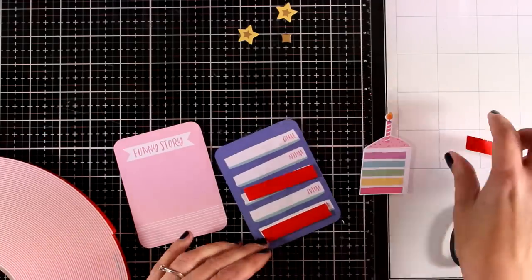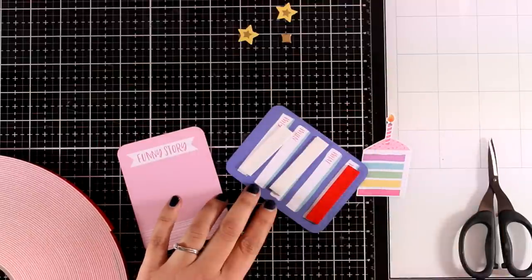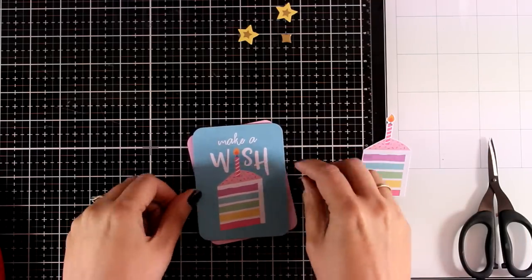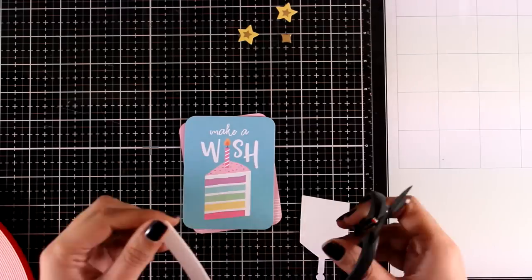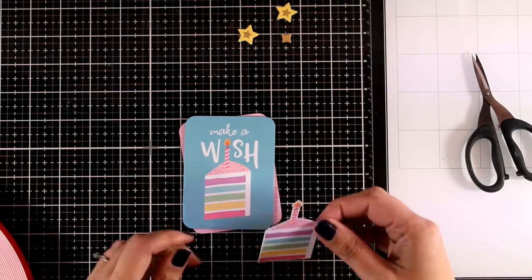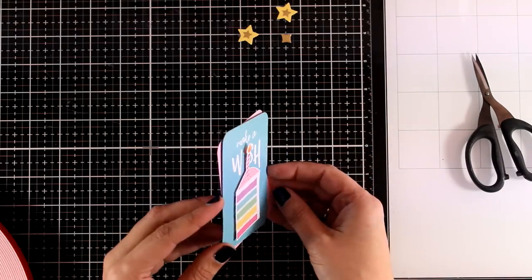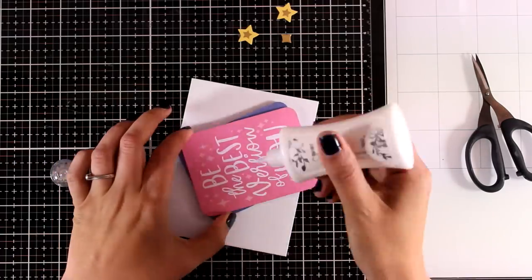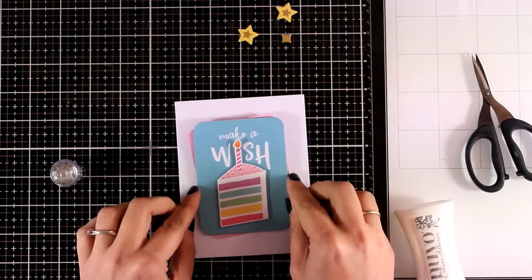Just like every month, the cards are going to be super quick and simple — really easy to replicate and you will be able to make them even if you are a beginner. For the first card I'm going to combine two of those journaling cards. I'm using some foam tape at the back and I'm going to stick one on top of the other at an angle so that I can see some color peeking through from the back. The piece of cake die cut is the exact same design as the one on the paper, so I just had to pop that with foam tape directly on top.